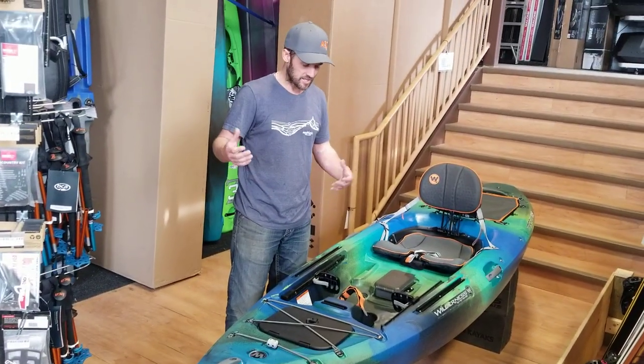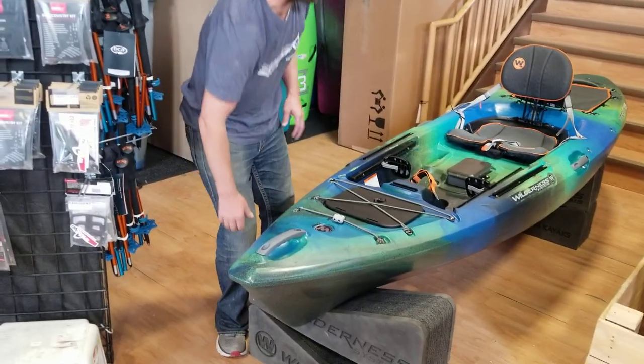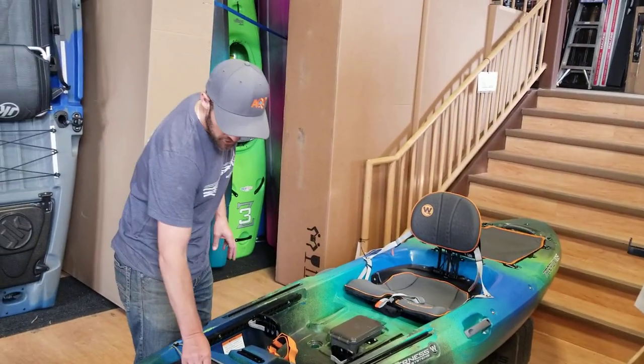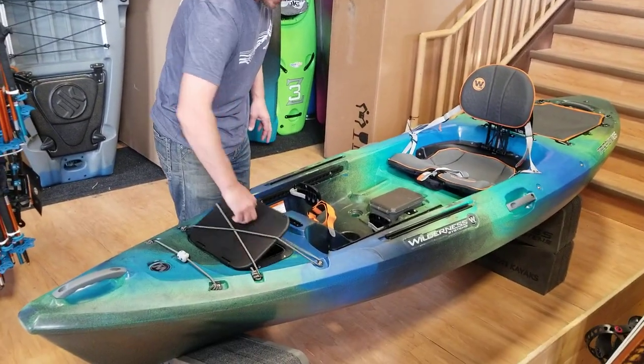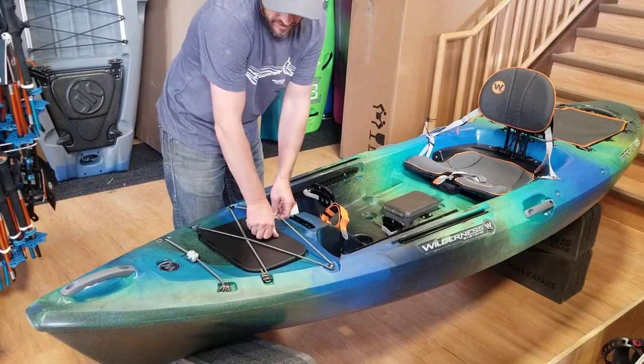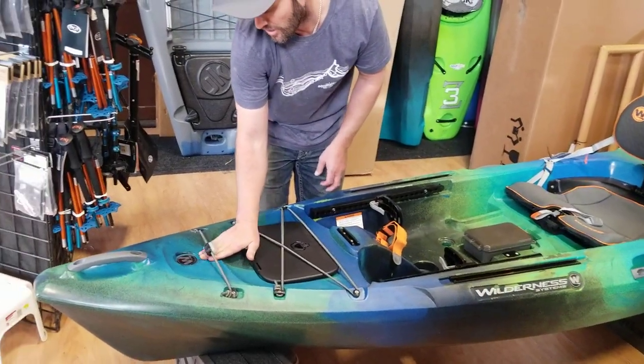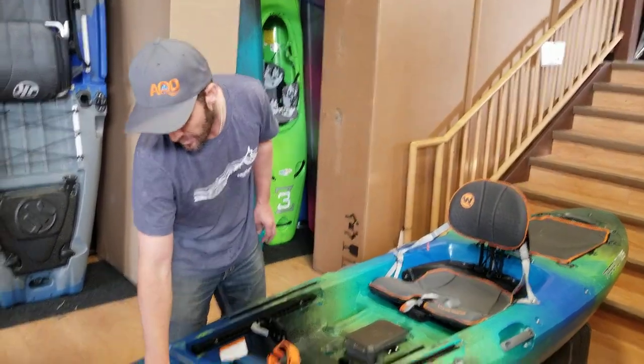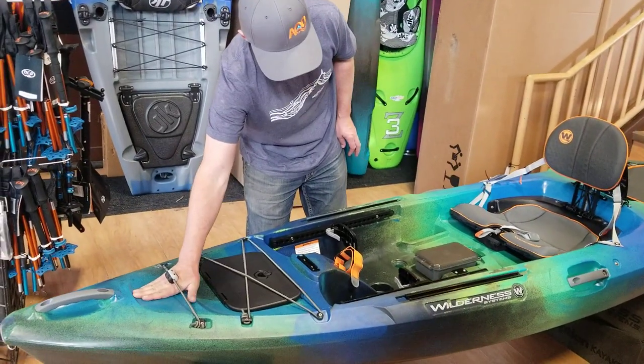Looking into the boat, there's still a great keel at the front, and we've also got a keel at the back which I'll show you in a bit. Up front you've got easily accessible storage, and underneath the bungees there's a slide-in paddle holder — you just slide the paddle blade under there and it sits nice and comfortably.